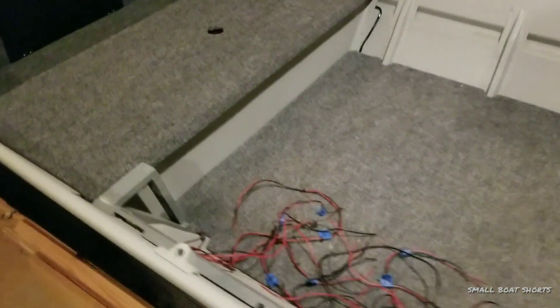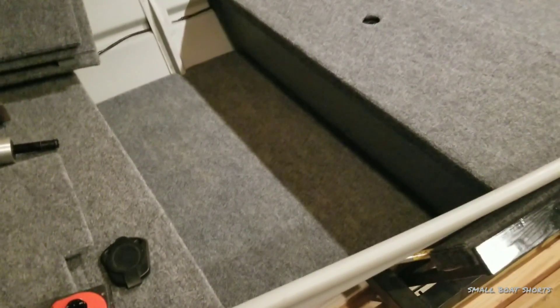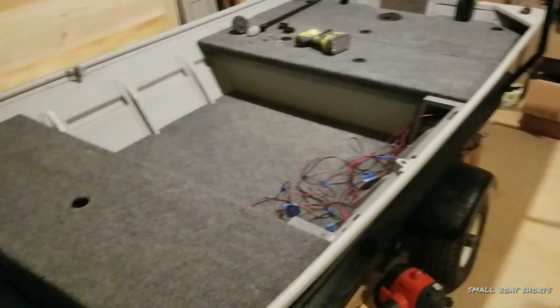Okay guys, thank you for tuning in to episode 1 of Small Boat Shorts. This episode is going to be about my floor system inside my John Boat to Bass Boat Conversion to Top Gun John Boat.